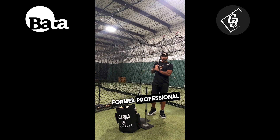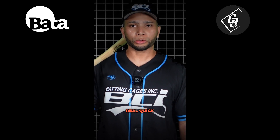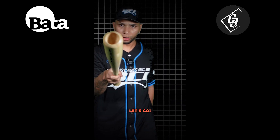My name is Carlos Garcia, former professional player for the Kansas City Royals and San Francisco Giants. Hey Batting Catching Fam, on today's video I'm going to show you real quick three simple tools that you probably already have at home that are going to help you out to enhance your swing during this off season. Let's go!